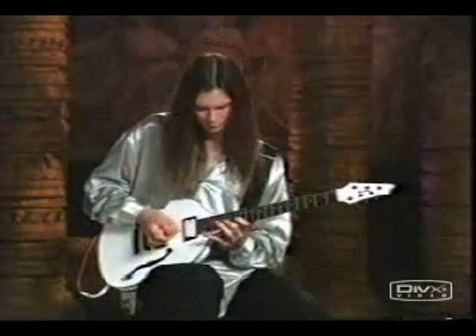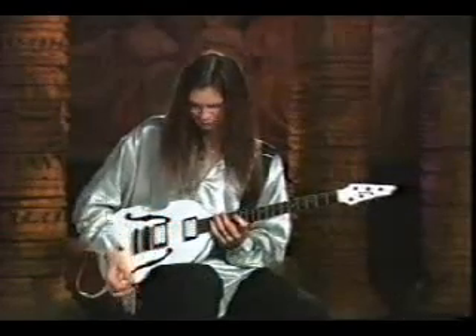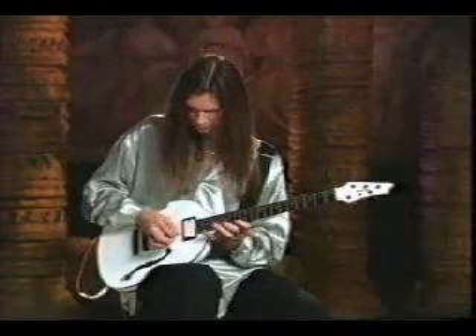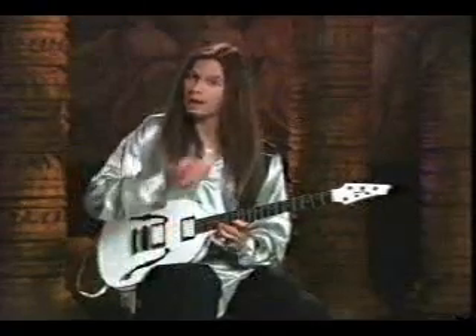It's all picked, except there's another part that's hammer-on pull-off — I've got to figure out what that is real quick. It's the descending part on the high string. I pick everything except for this part where I do two pull-offs, so it sounds like that.